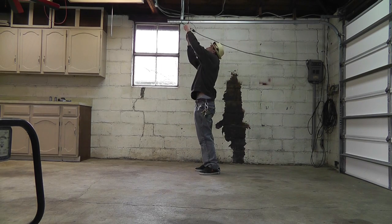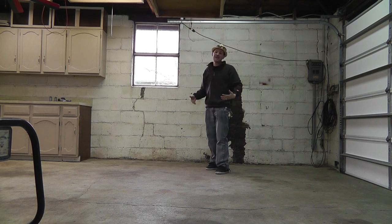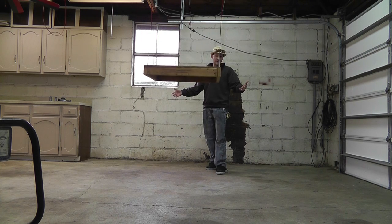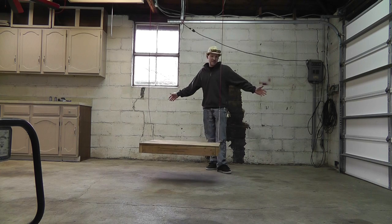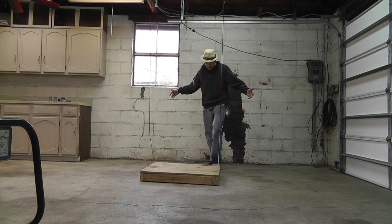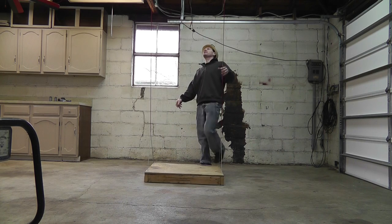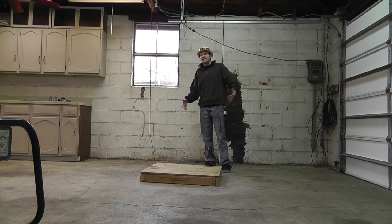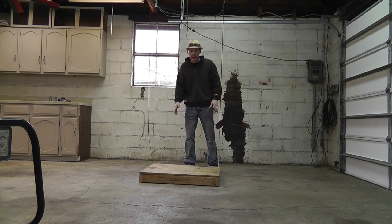It went up all by itself. Check it out. I was a little scared — I didn't think it would hold my weight, and obviously it didn't. I told you guys I was working on something in the garage. Well, this is it. I got so tired of not enough space in my garage,